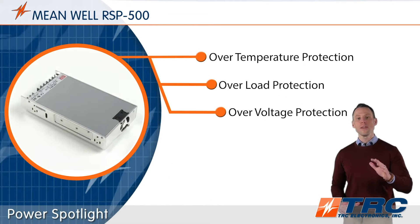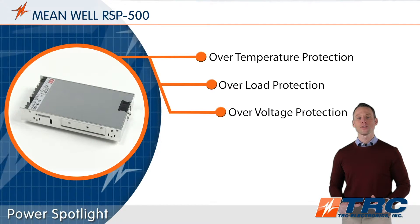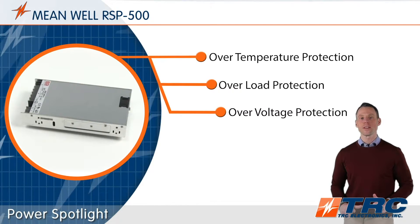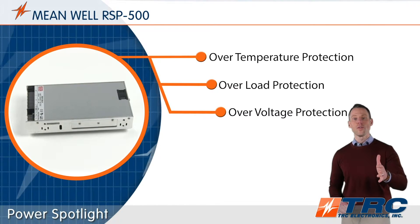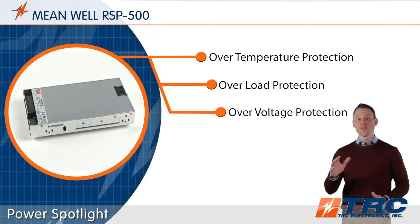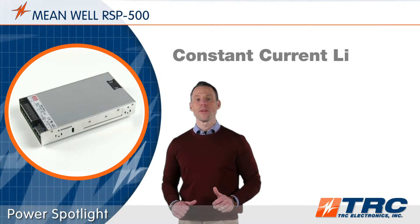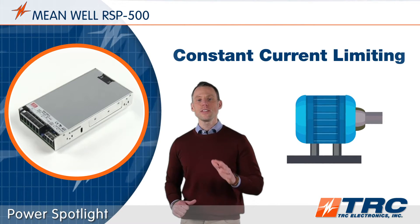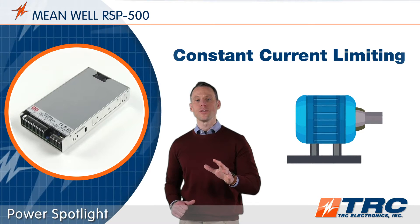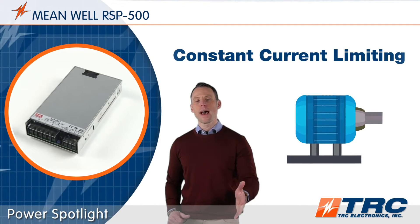The RSP500 series features a number of standard protections which help extend the life of the power supply and your system when subjected to abnormal conditions. These conditions include overload, over voltage, and over temperature. The RSP500 is equipped with constant current limiting as the type of overload protection. This helps permit the RSP500 to power reactive loads such as motors, relays, and capacitive devices.